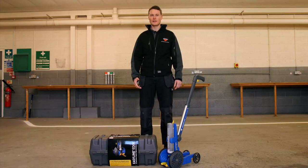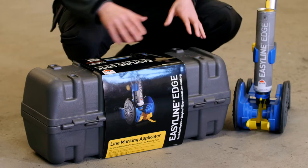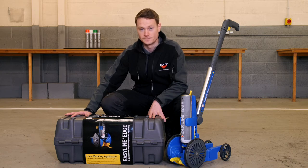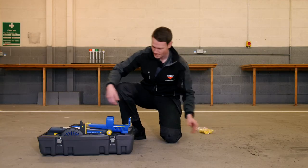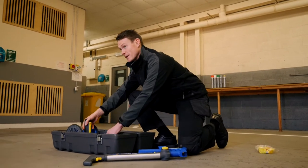Hi, I'm Sean from Roco and here is a quick and easy guide to using the EasyLine Edge applicator system. This is the applicator and this is the heavy-duty easy carry case that contains everything you need to assemble the applicator, no tools or previous experience required. Inside the case you'll find a bag with some spare parts and a battery, the handle unit and the base unit.